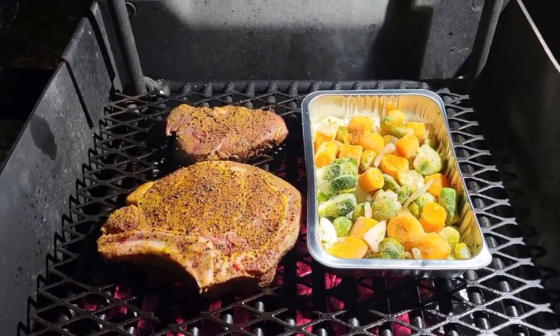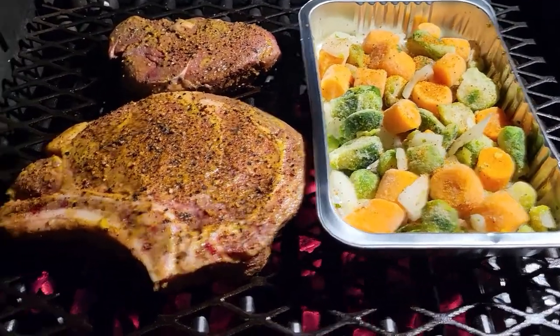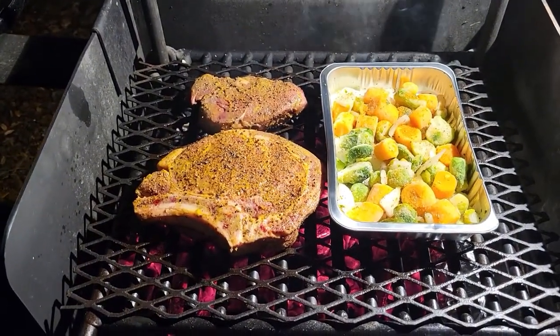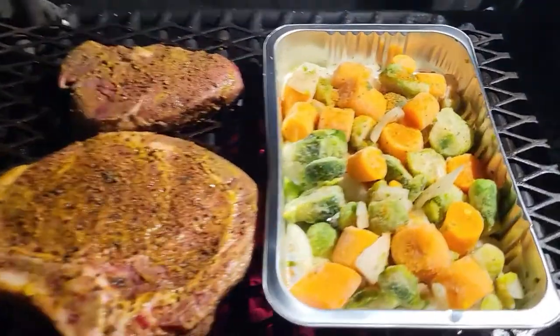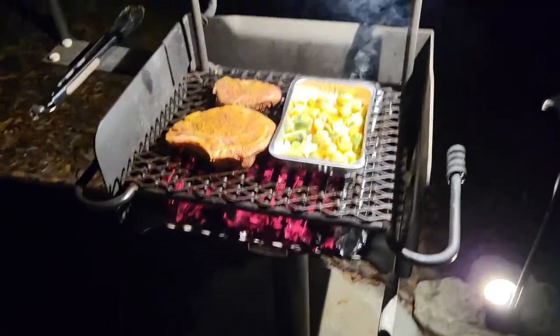Ain't that a beautiful thing? Instructions said they'd take about 25 minutes, so these ought to come off pretty close. They might come off a little sooner — if they do, we'll just let them rest while the others finish up. It's dark out here. We're out in the front yard with my park model grill.